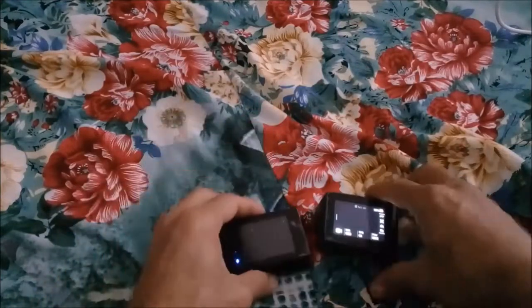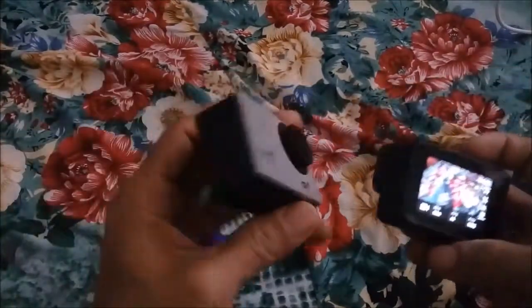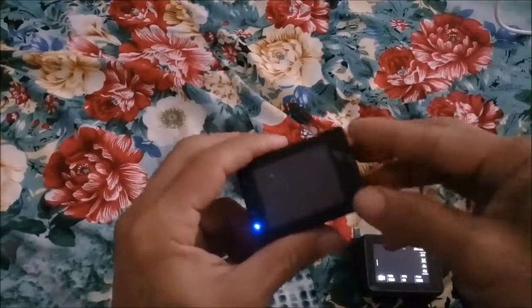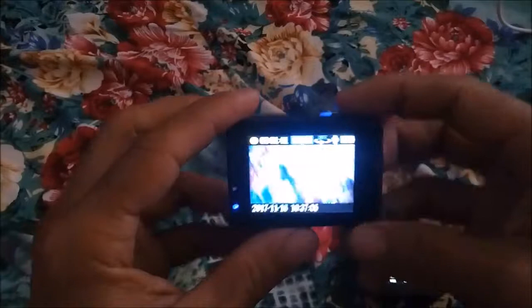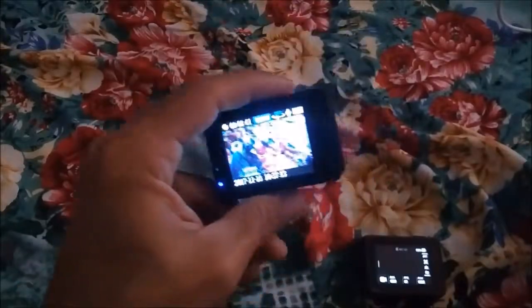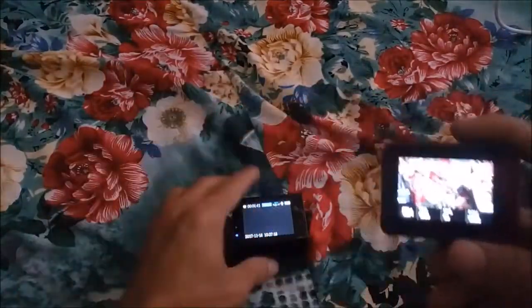So as you can see, which one is better? Both have 4K — this one also has 4K and this one also has 4K — but the video quality is different. The cheap one says 4K but it will record only at 1080p at 30 frames per second. But the GoPro has a real 4K feature and also has image stabilization.